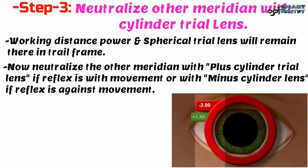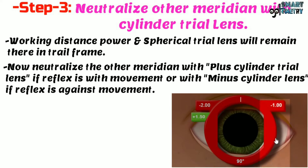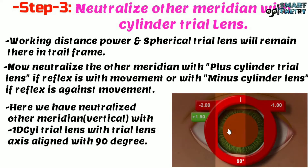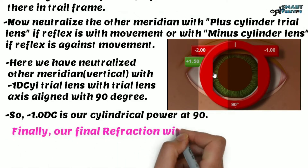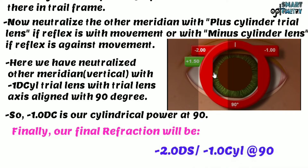Starting with minus 0.25 cylinder, it is still against movement, so we increase the power incrementally. After increasing the power step by step, the meridian is now neutralized. We have neutralized the vertical meridian with minus 1 diopter cylinder trial lens with axis aligned at 90 degrees. So minus 1 is our cylindrical power at 90 degree axis. Our final refraction will be minus 2 diopter spherical and minus 1 diopter cylindrical at 90 degree axis.